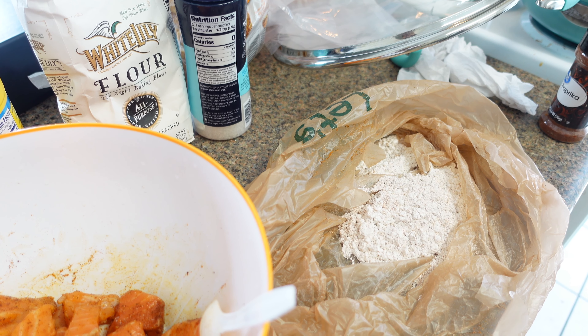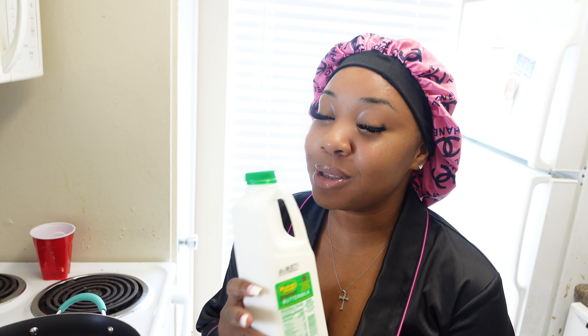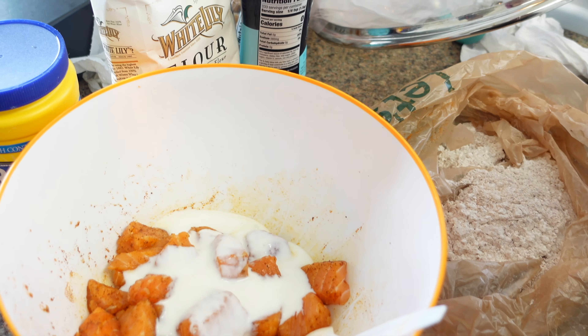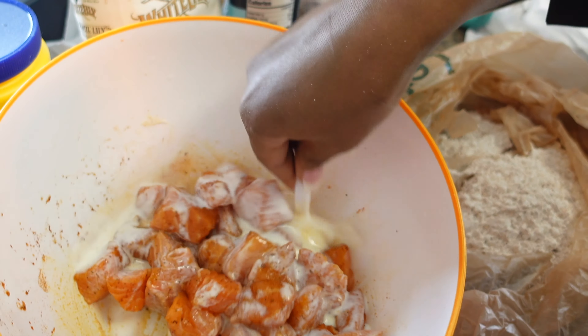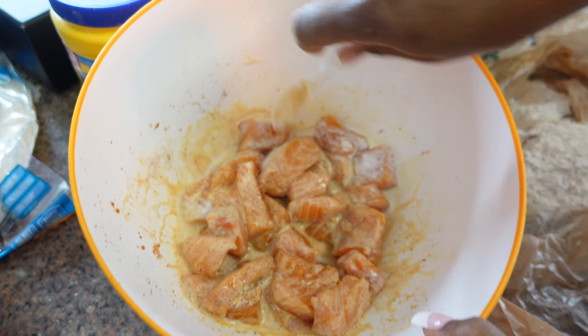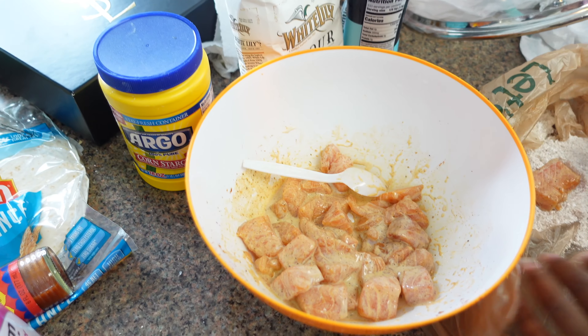Let me see if the grease is hot — yes, it's hot. This is very important because I had forgotten the buttermilk on the first go-around and the first couple ones were just looking like naked salmon. So back to it — we got buttermilk. You want to pour some buttermilk onto your salmon nuggets and give it a good little stir, make sure it's all evenly coated.